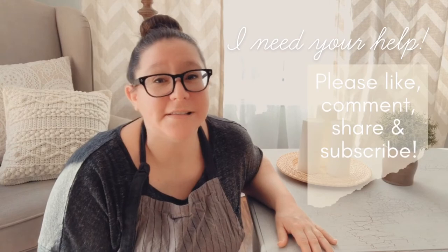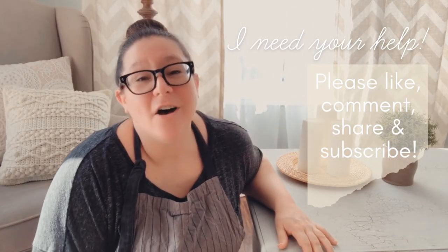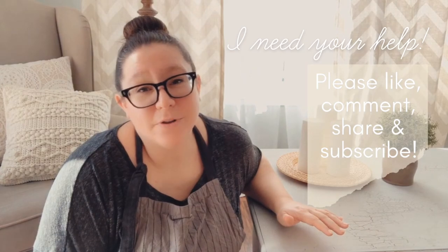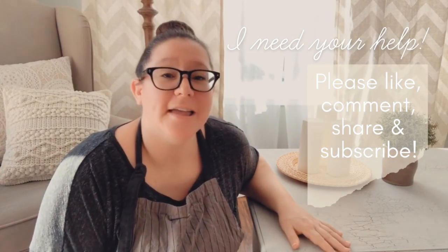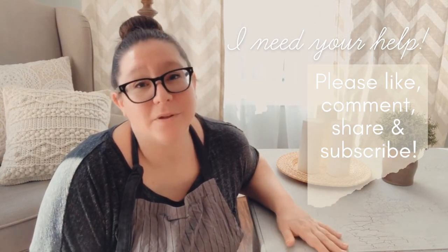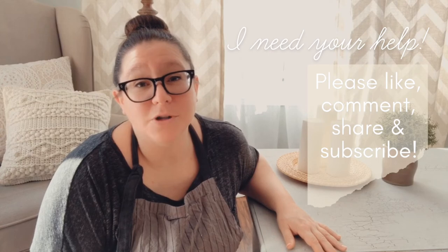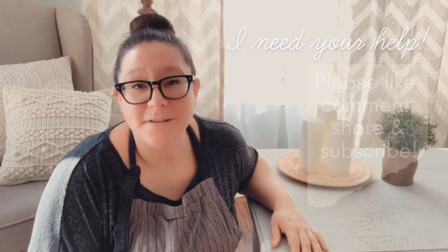Now comes the point in the video where I need your help. I would love it if you could help me get this channel up and running nice and strong. If you could take the time to please leave me a thumbs up — or thumbs down if that's how you feel — also leave me a comment down below letting me know what you think and what you'd like to see in the future. Make sure to share this video or any of my videos with friends or family that love home decor and DIY, and of course tap that subscribe button so that you never miss one of my videos.